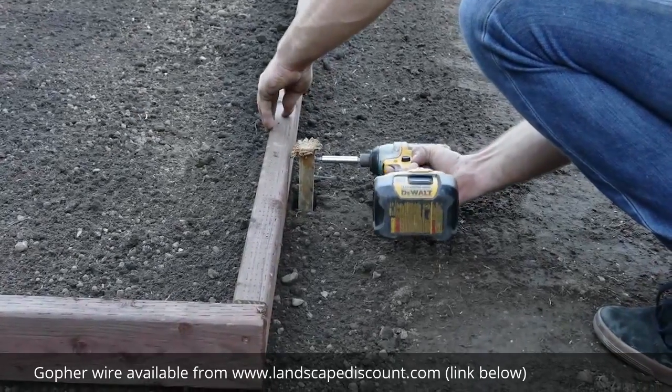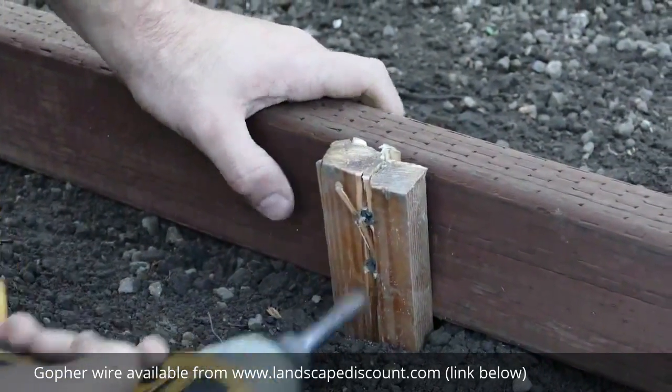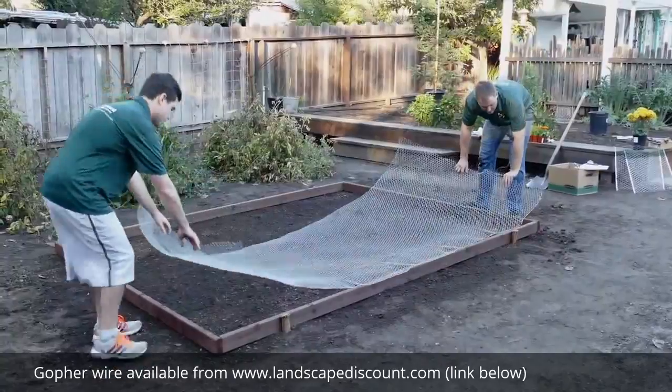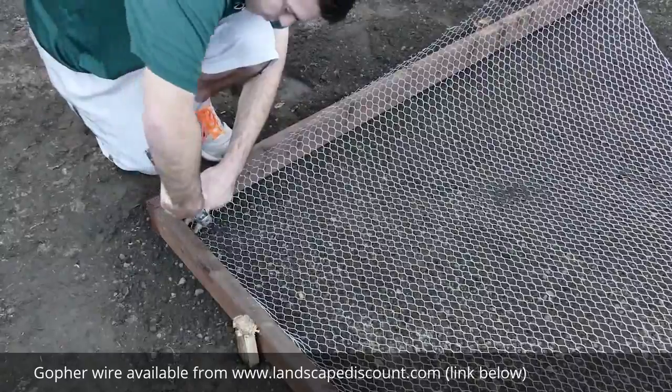Attach the stakes to the frame by driving in the screws. Now you're ready to lay out the wire. First, place the wire on the ground, allowing for enough vertical height for folding up the edges and attaching to the inside wall of the frame.